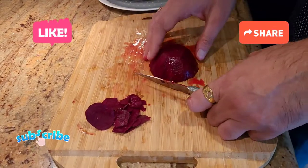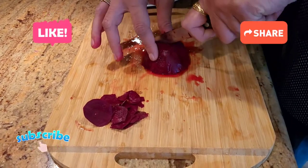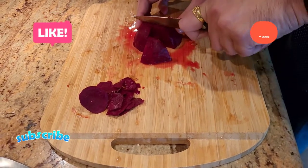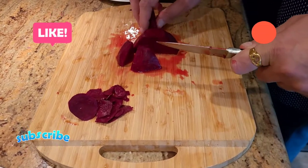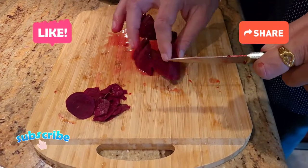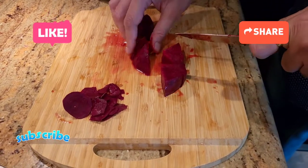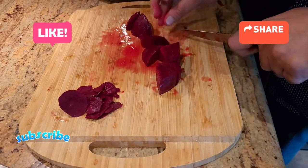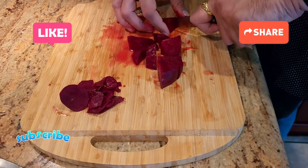Alright guys so after roughly chopping the tomatoes, here's my twist to the tomato soup. I like adding about a quarter of a beetroot while I'm cooking the tomatoes — just roughly chop the beetroot as well. The reason for adding the beetroot is if you get tomato soup in a restaurant it's super red, and the beetroot gives that red color to it. Plus, health-wise, beetroot is supposed to be very good for your blood, so that's why we're adding it.